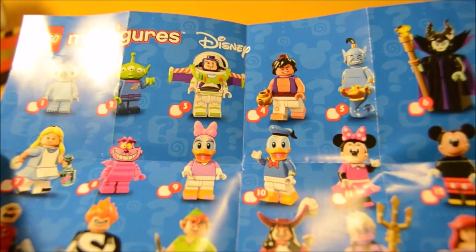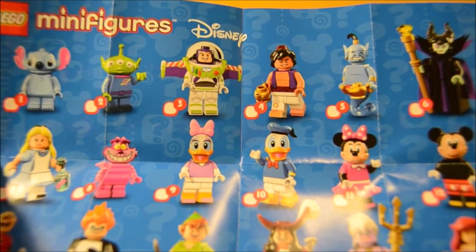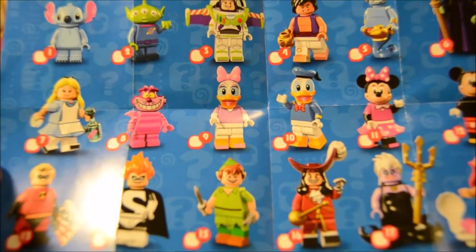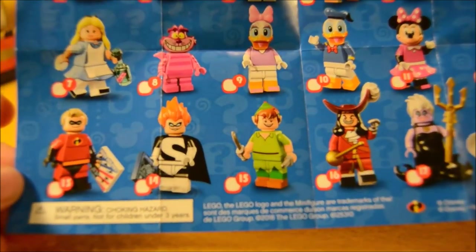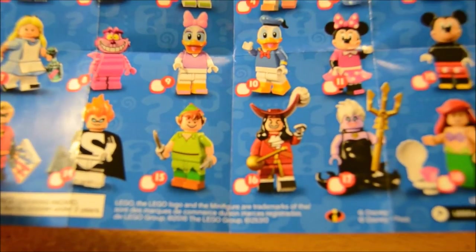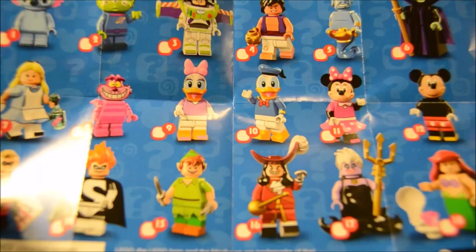Let's take a look at the pamphlet real quick. It shows off all the characters in the line that you could get. We have Stitch, the alien from Toy Story, Buzz, Aladdin, the Genie, Maleficent, Alice, Cheshire Cat, Daisy Duck, Donald Duck, Minnie Mouse, Mickey Mouse, Mr. Incredible, Syndrome, Peter Pan, Captain Hook, Ursula, and Ariel. It's a pretty good selection.